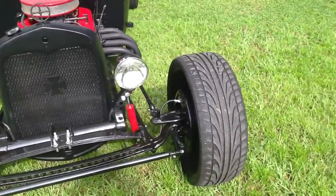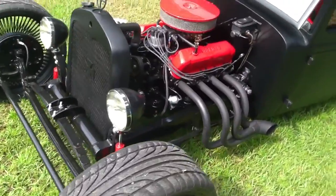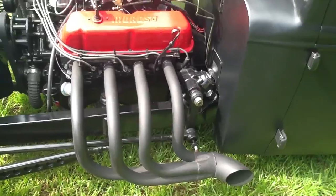Here's the rest of that suicide-style steering — you can see it there as you come around to the side. It goes into a reversed steering box with a custom bracket made for it.